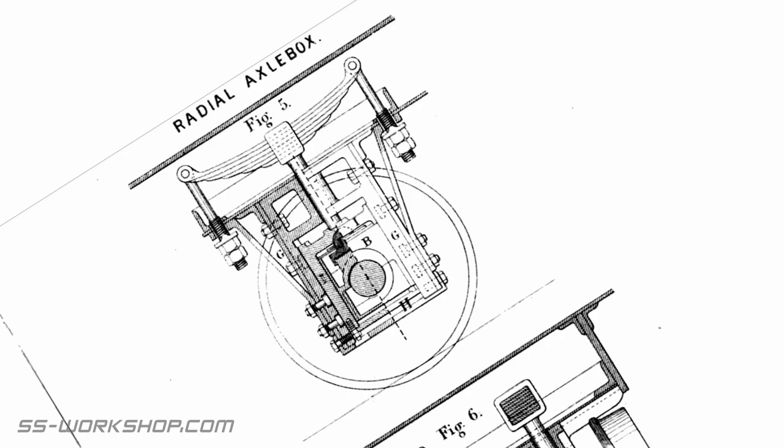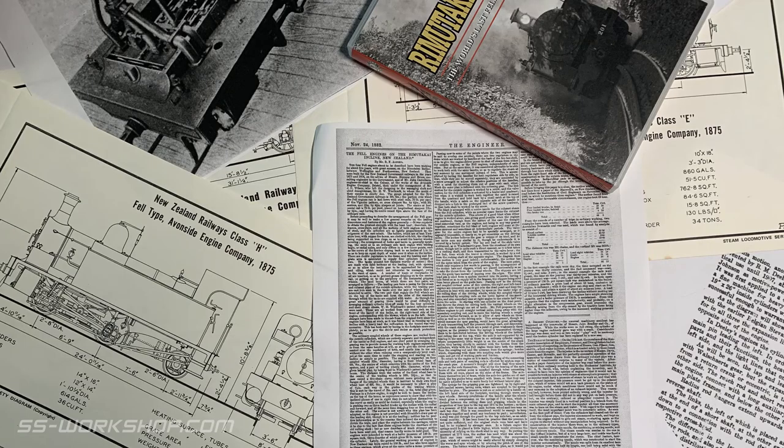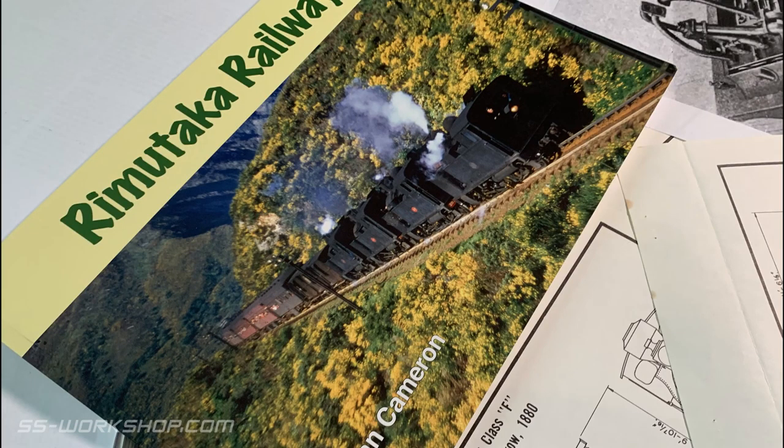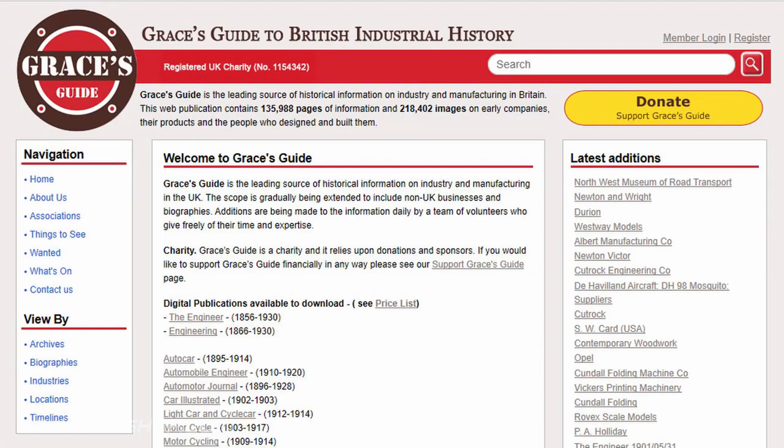Another useful piece of research is visiting a preserved prototype if one exists. This could allow you to take your own photographs and even some of your own measurements. It's worth mentioning some possible research sources: these include relevant archives, online archives, books, images, and searching on the internet, which shouldn't be overlooked. I've found a lot of information and photographs — many of them I never would have found any other way.